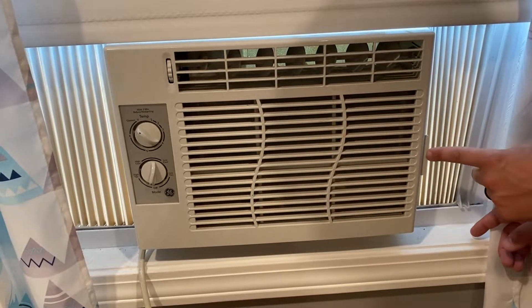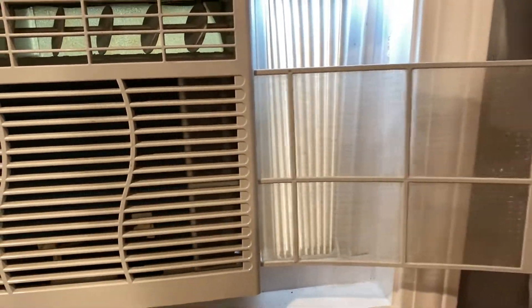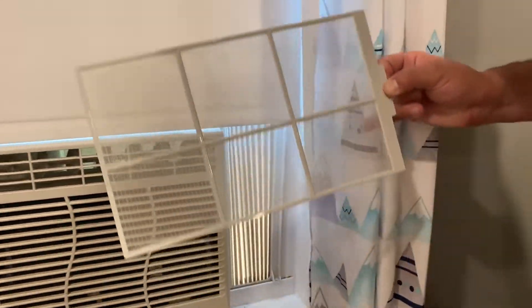If you look right here there's this little handle and you can just pull on that, and easy peasy there's your filter.